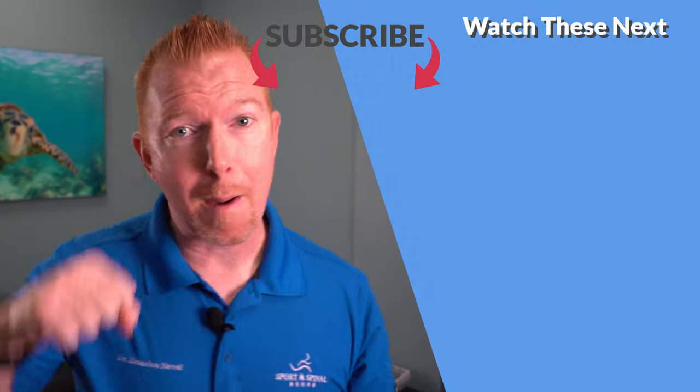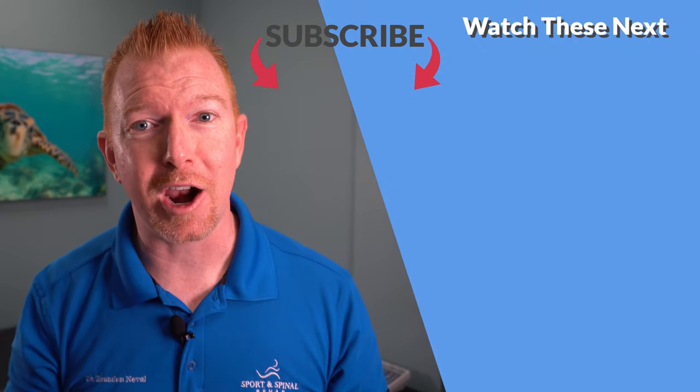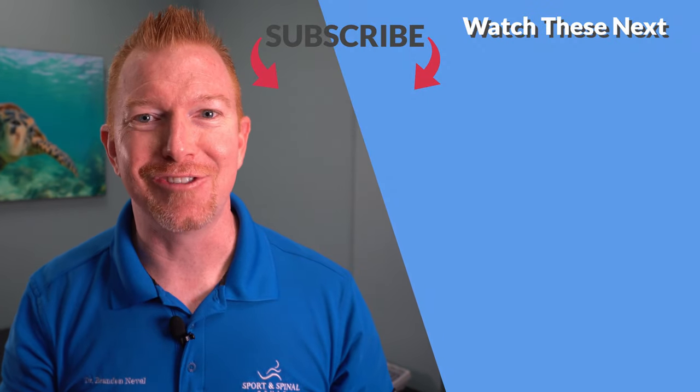I've had great results after adding Normatec recovery boots to my training. But I want to know your experience — have you tried recovery boots before, whether Normatec or any other brand? What do you think? Drop a comment below and let me know. Thanks for watching, and if you found this video helpful, punch that like button, subscribe, and we'll see you in the next video.